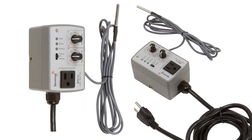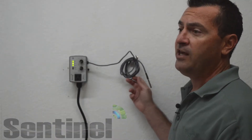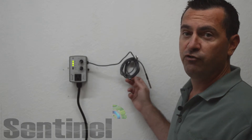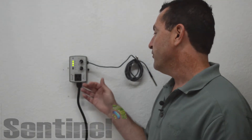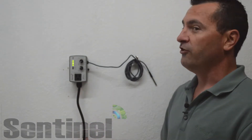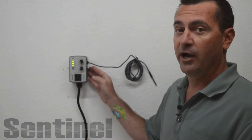It also allows you to use this as a heat mat thermostat for propagation trays or soils and things like that. The premium wall mount version has a two meter, 6.5 foot power cable, heavy duty mounting bracket and mounting hardware.